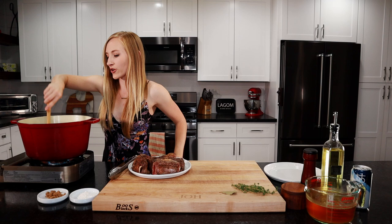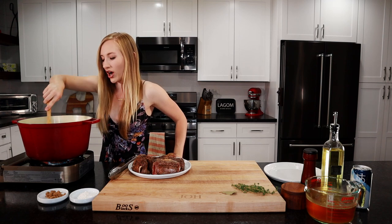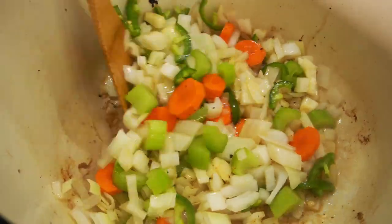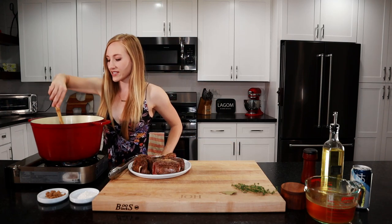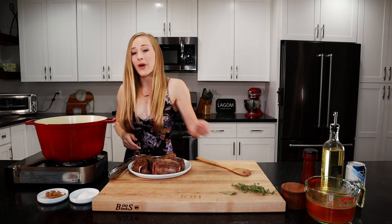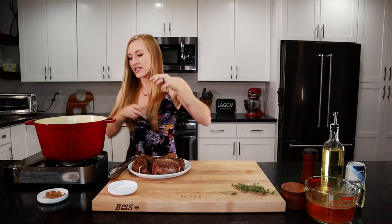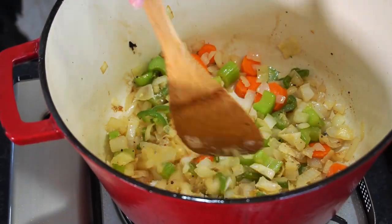This is going to create a nice flavor when you sear your veggies instead of adding them raw. We'll let them saute for a few minutes until they're just softened. Our veggies have been sauteing for about five minutes and they're softened now. So we're going to add in our flour — this is going to help thicken our sauce. We've got about a tablespoon there. Mix it in, and you want to cook this for about a minute so that raw flour can cook off.